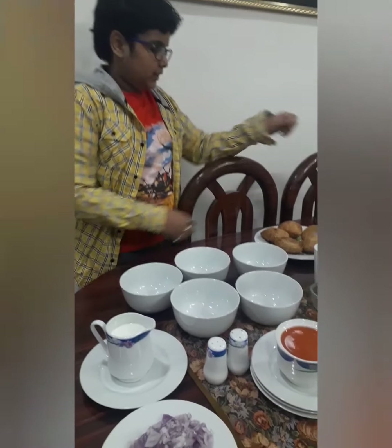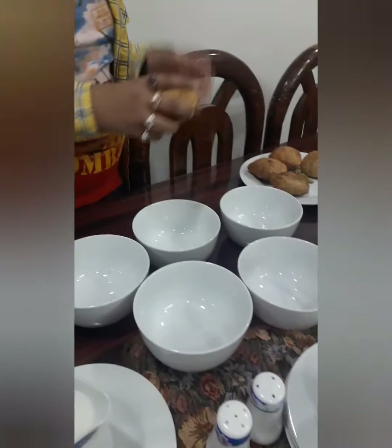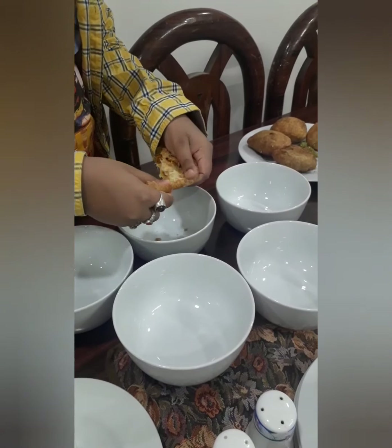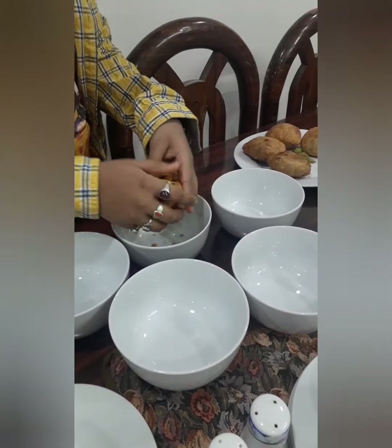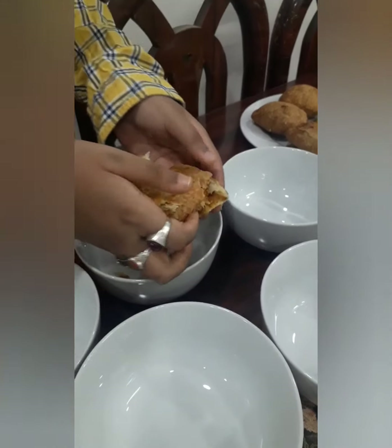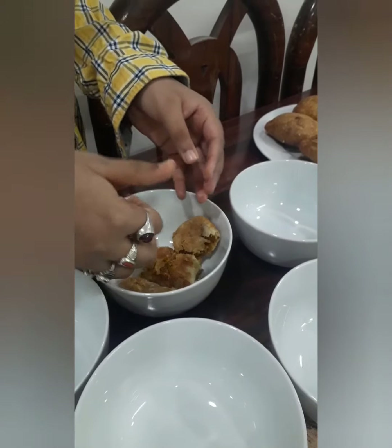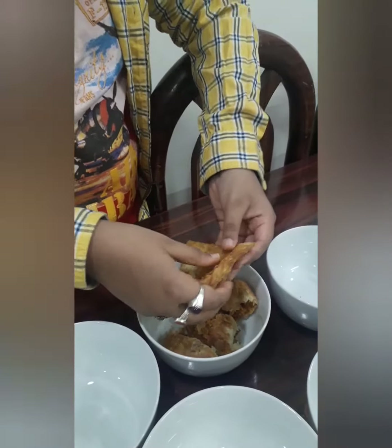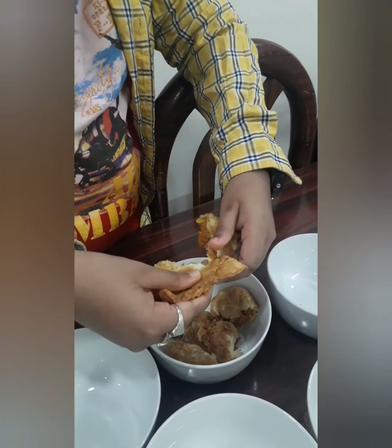Let's begin with preparation. Let me take one kachori and scramble it into pieces and put it in the bowl. Now it's the star time — let's scramble the samosa as well.